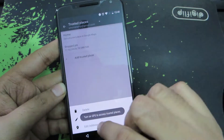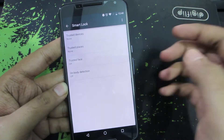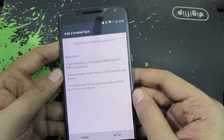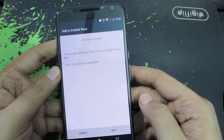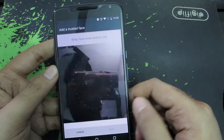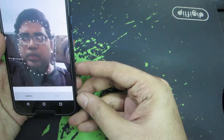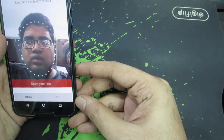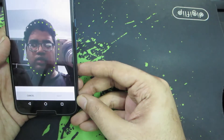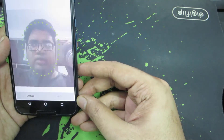Let me just remove that. The next thing you can do is enable Trusted Face — it's the face recognition unlock. You have to make it scan your face. Just put your face in the circle and it will read it. And it's done.